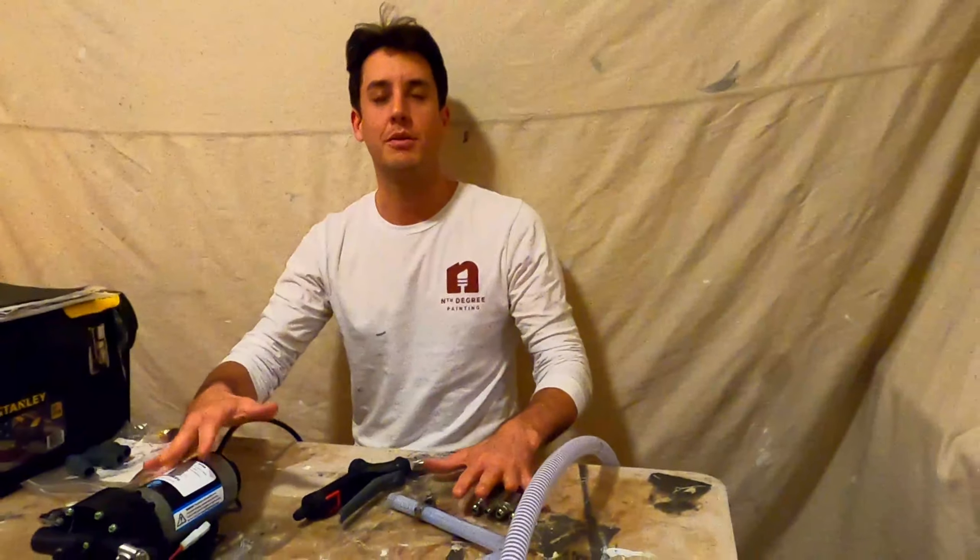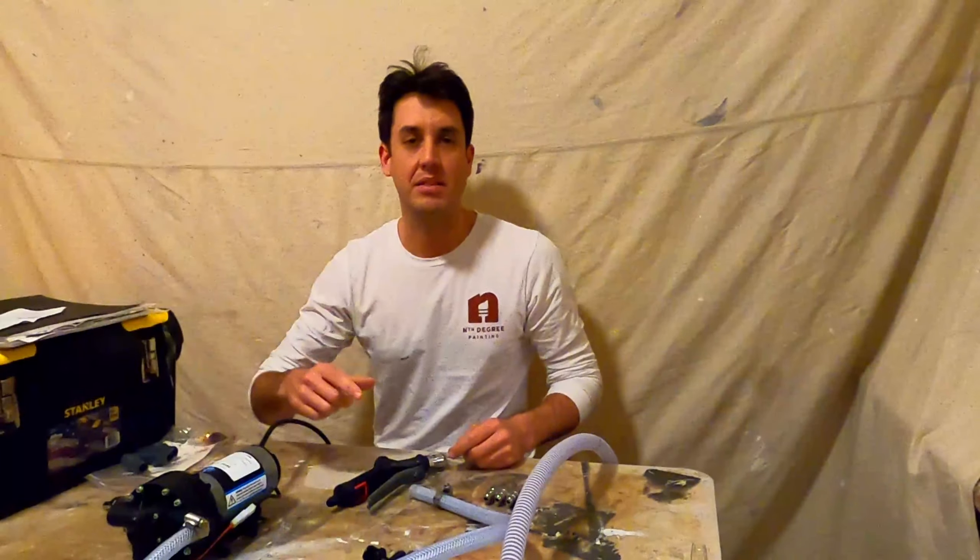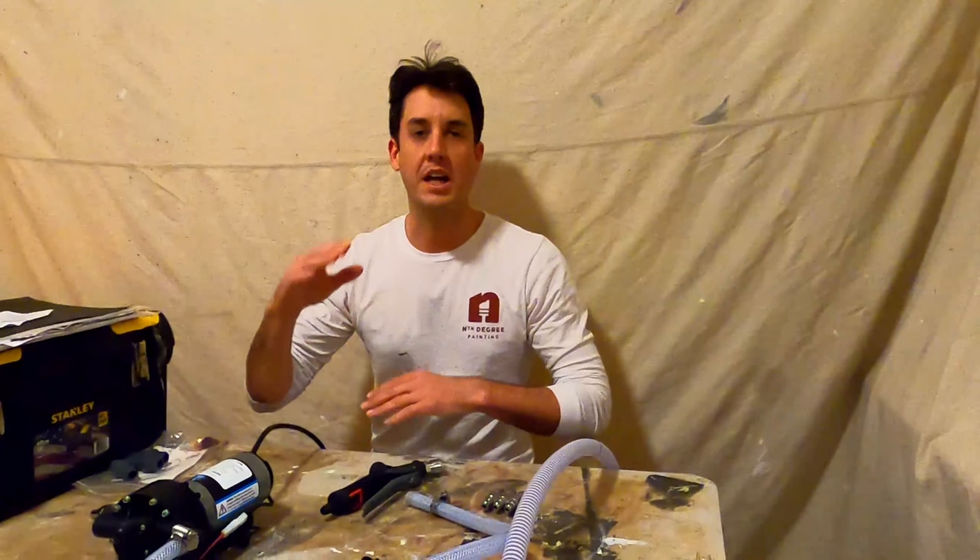Hi, this is Noah Cantor with Advice from Young Tradesman TV, and today's video is going to be a breakdown of my chemical pump for soft washing. This is a popular demand video. A lot of people have asked me how to make this. I've sent along item lists that are useless, so now we're going to go along with the video, tell you the items, how they connect, so you can build this yourself for a couple hundred bucks and maybe two hours of your time.